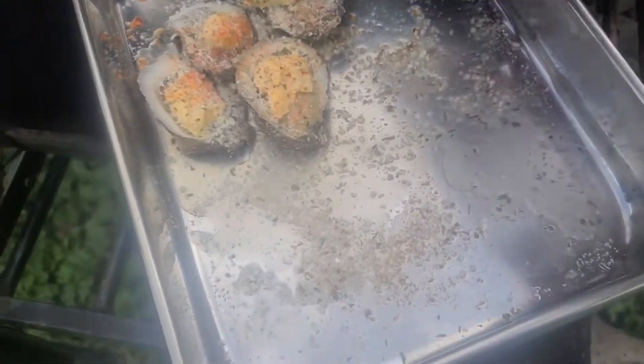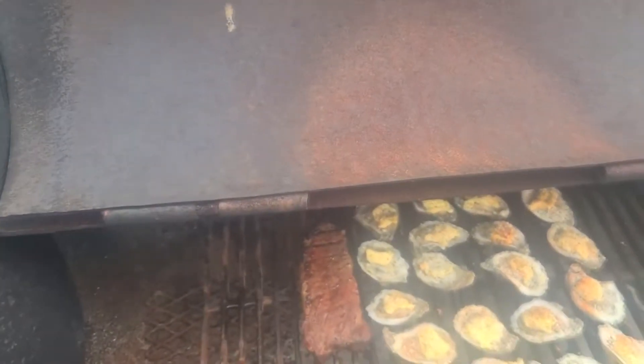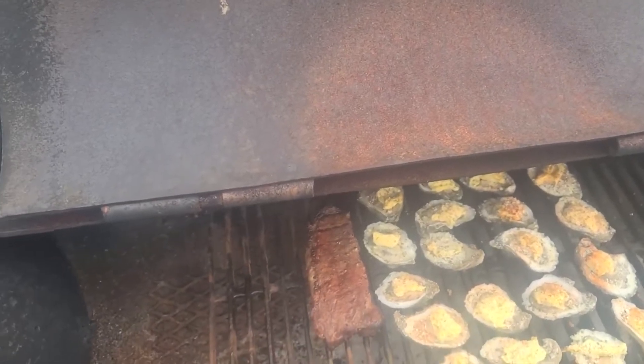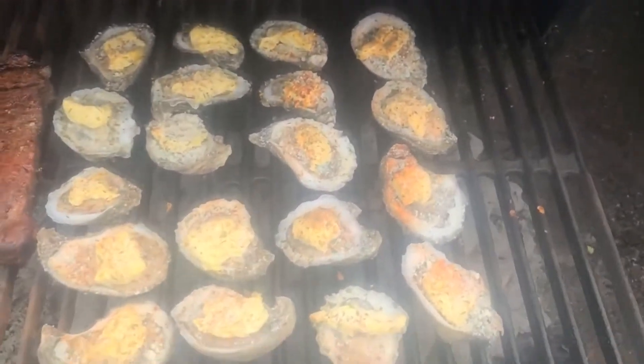It said usually to steam an oyster that is closed — not open — is a couple minutes, so I'd imagine these are going to be right at about that same timeline. Just so y'all know, while shucking these oysters, there were a couple that were open. If you don't know about oysters, that means the oyster is dead, which means I wouldn't eat that oyster. That's completely on you, but I 100% would not eat that oyster.